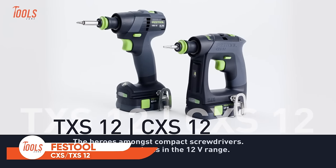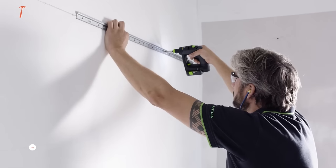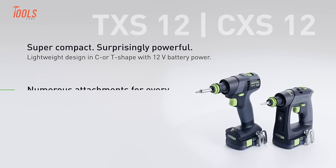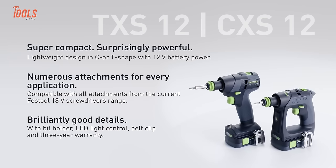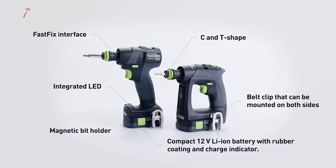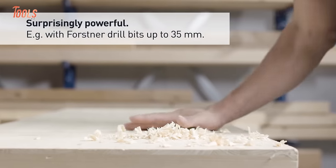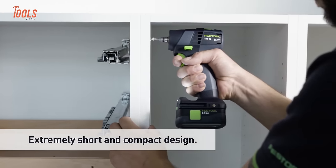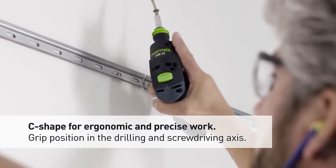Introducing the Festool CXS-TXS 12 Cordless Drill, a compact powerhouse with a myriad of features for versatile and efficient use. Small yet robust, this cordless compact screwdriver boasts compatibility with a compact battery pack that works seamlessly with all chargers in the 18-volt cordless range. Equipped with essential accessories like a bit holder, LED light control, belt clip, and the convenient sustainer, it ensures you have everything you need at your fingertips. Whether you're navigating tight spaces or taking on various tasks, the cordless drill combines portability with functionality, making it an indispensable tool for professionals and DIY enthusiasts alike.